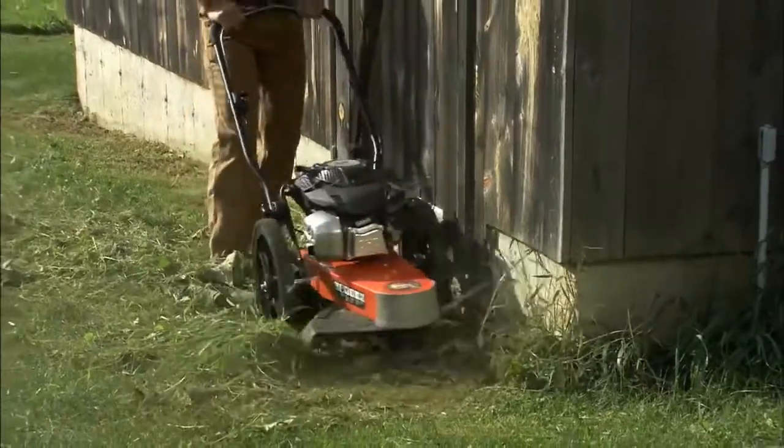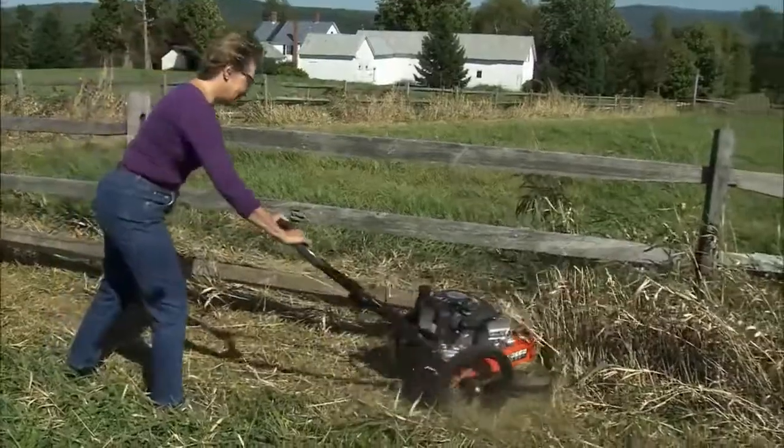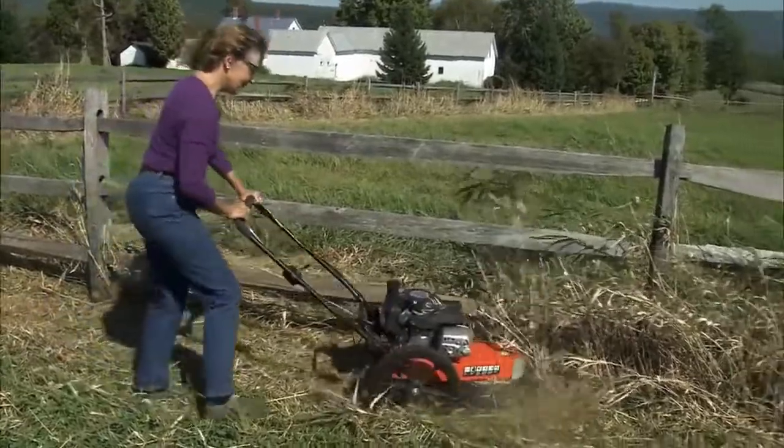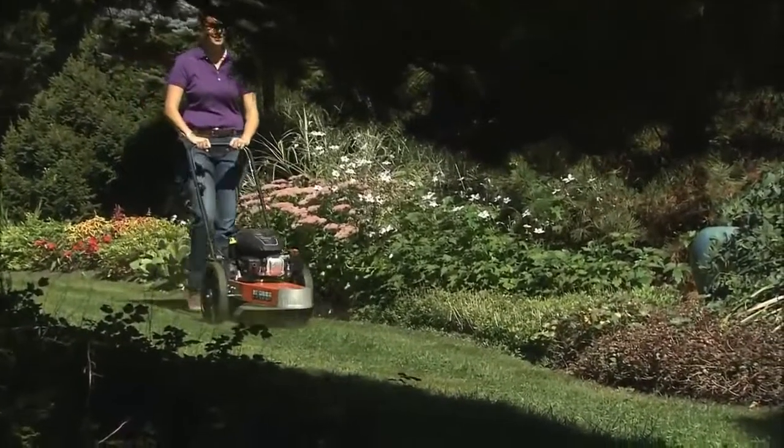All models easily trim close to buildings, walls, or even under fences. It's also ideal for edging along walks, drives, and garden borders.